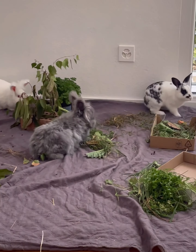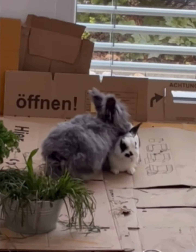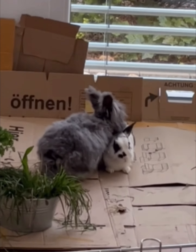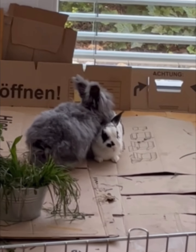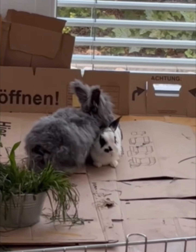The black and white rabbit submitted after two and a half days. He put his head on the floor and lay his ears flat in a submissive position. After this, they chased each other less and began eating together.